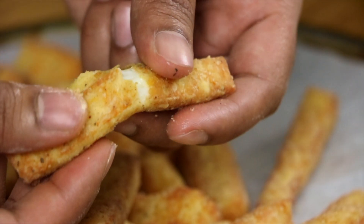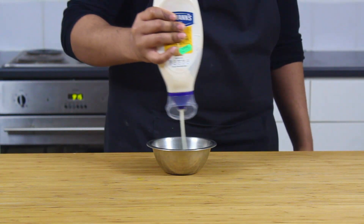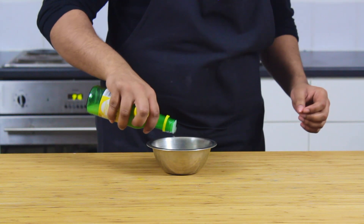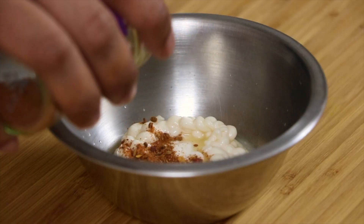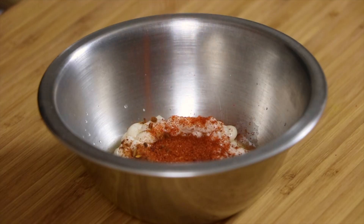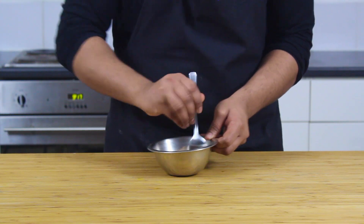They almost resemble mozzarella sticks but the texture is very different. I'm going to make a quick dip with some garlic mayonnaise and some lemon juice, mirroring the spices of the batter — so again with some ras el hanout and a dash of harissa, some dry oregano and some cayenne pepper — and then just give it a good mix through. It's just a very simple dip.